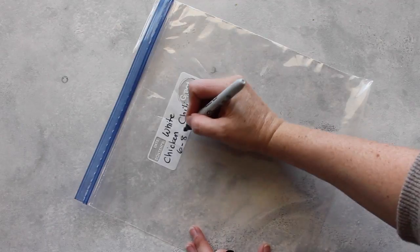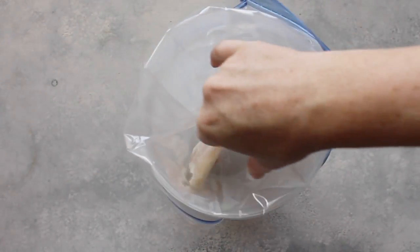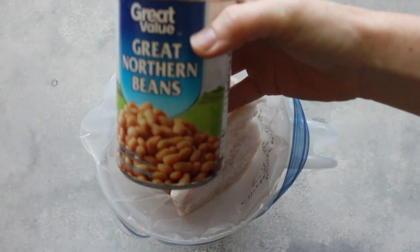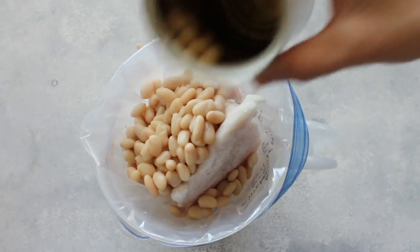Let's go make some freezer meals! The first recipe is called white chicken chili — it cooks six to eight hours on low or three to four on high. First, I'm just going to add my chicken breasts. Now I'll show you my little secret of how I make freezer meals. Next, I'm going to add some great northern beans.